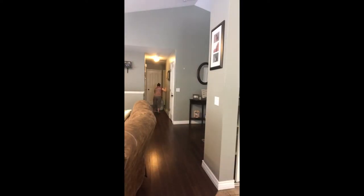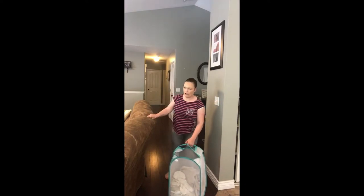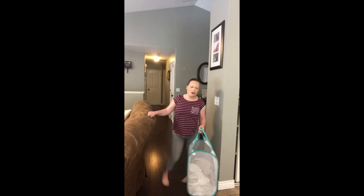The laundry basket is at the end of the hall — let me show you what I do. This one has handles and I can lift it up, but that tends to make me lose my balance more, so I just drag it. Obviously the heavier it is, the harder it is. This is just our whites so it's not as heavy, but when I drag our colors it's definitely a lot heavier. I just drag it and take it into the laundry room.